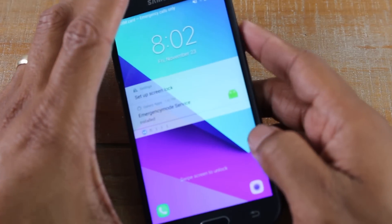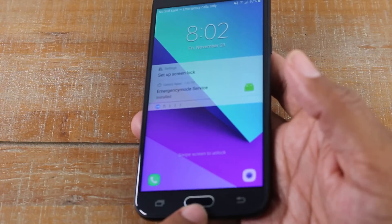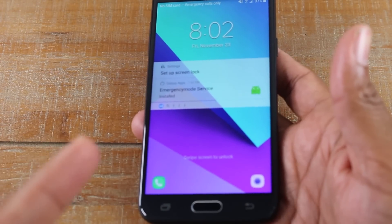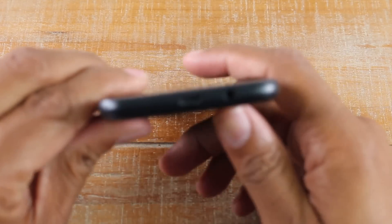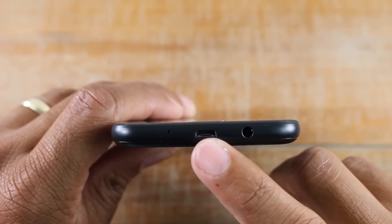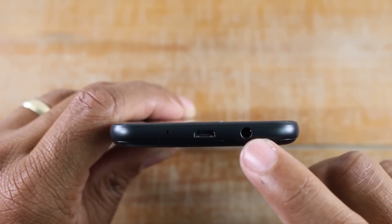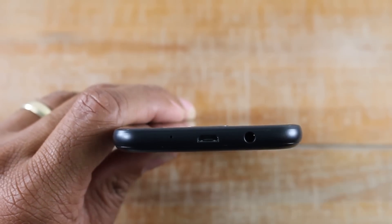At the bottom you will have your home button, which you press to get back to your main screen, and you've got two touch buttons. You will also have your charging port where you're going to plug in your charger, and you will have your headphone jack. So if you want to plug in a speaker or headphones to play music, you plug it in right there.